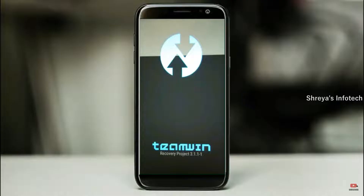Let us boot our device into TWRP recovery mode by pressing the volume up and volume down and power button simultaneously.